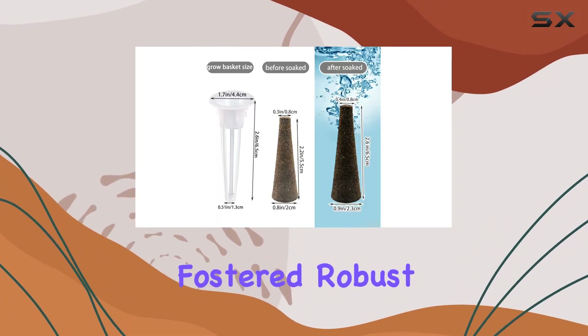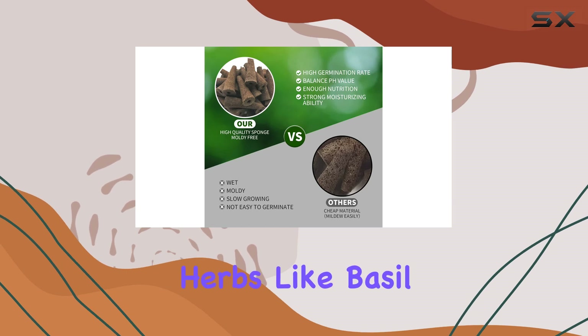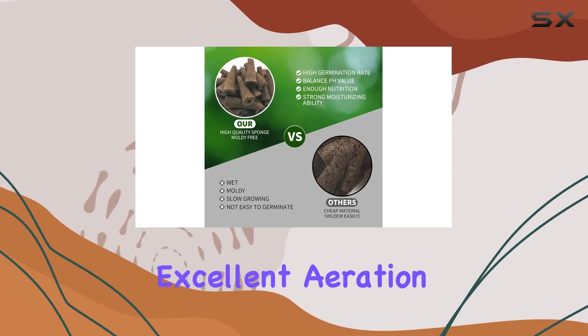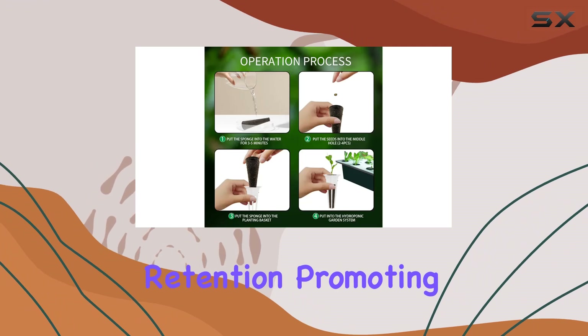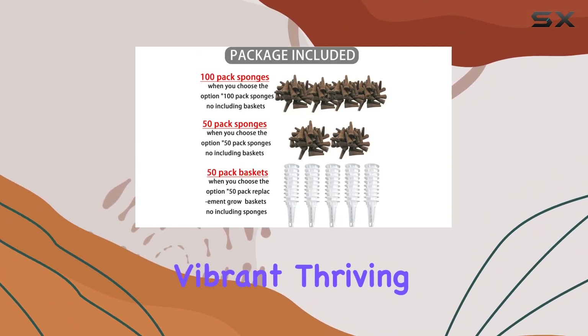In terms of performance, these sponges fostered robust growth for a range of plants including strawberries, tomatoes, and herbs like basil and cilantro. They provide excellent aeration and moisture retention, promoting healthy root systems and ultimately yielding vibrant, thriving plants.